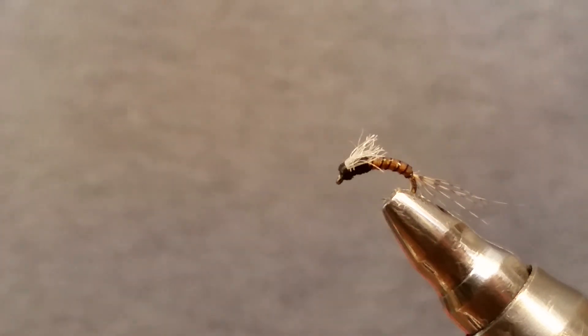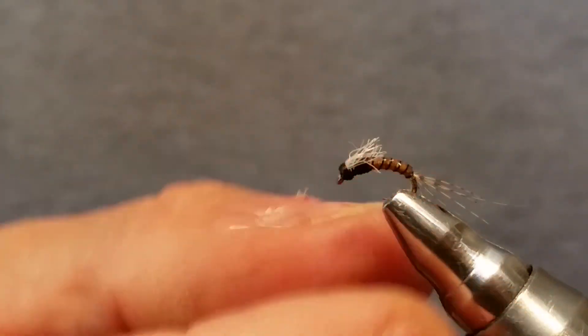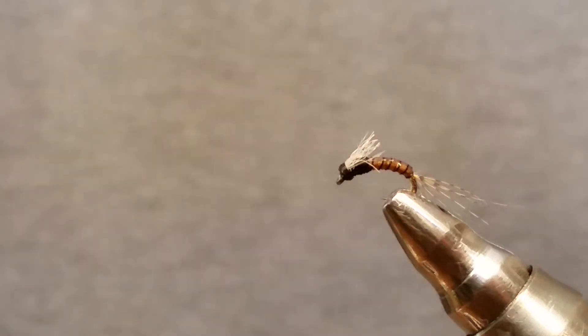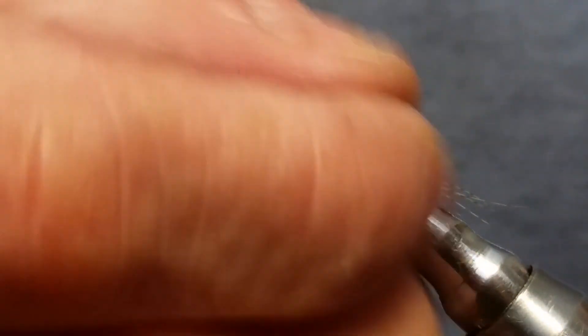I'm going to put this on my new Facebook page — Under the Bridge Flies — along with all the materials, when and how to fish this fly, and any other information you need. We're going to post more videos as time goes on. I've got a couple hundred flies to tie first, but check out my Facebook page. If you need anything, give me a holler — I've got materials, flies, you name it. I appreciate you all watching. Follow me on YouTube at Under the Bridge Flies. See you on the next video — thank you and have a great day!